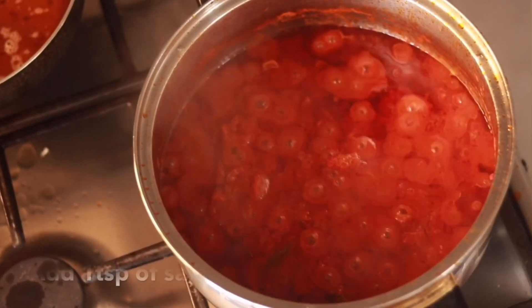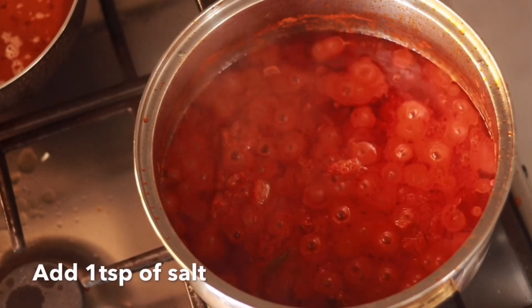One important tip: black pepper reduces the sourness of tomatoes — tomatoes can be quite tart, and the black pepper balances that out beautifully.